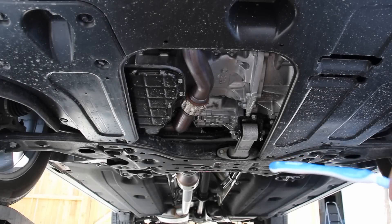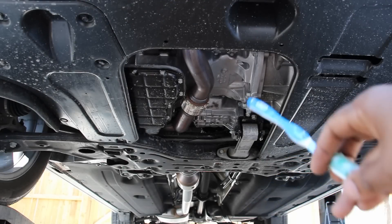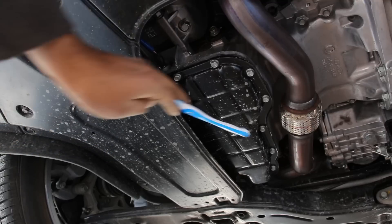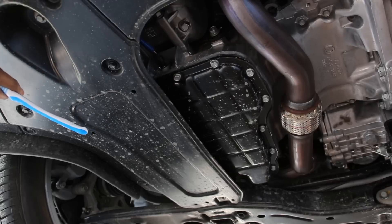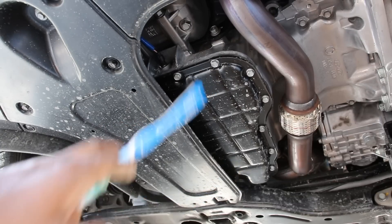Taking a look underneath the Palisade, you can see most of it is pretty flat and covered up, with the exception of the centerpiece. That's good because it will prevent saltwater from splashing up, rusting out components, and also help with aerodynamics. The thing I don't like is that despite half of the oil pan showing, you still have to remove the rest of this access cover on this side in order to do an oil change. It would have made more sense if they just put the oil filter and pan drain plug on the side where it's already exposed.